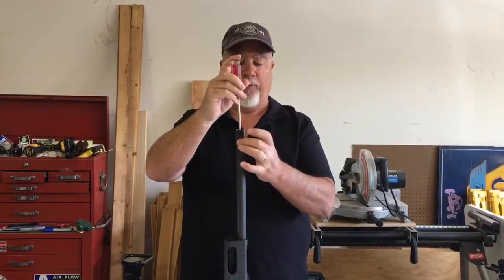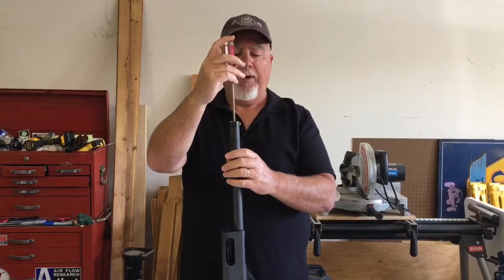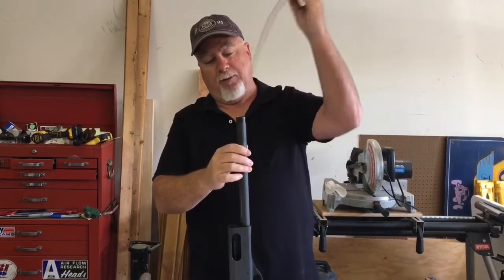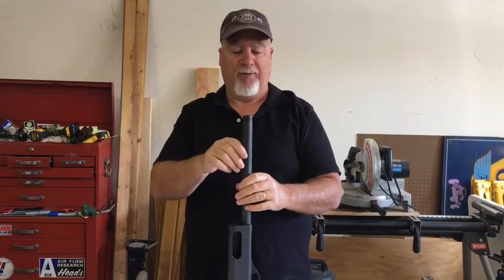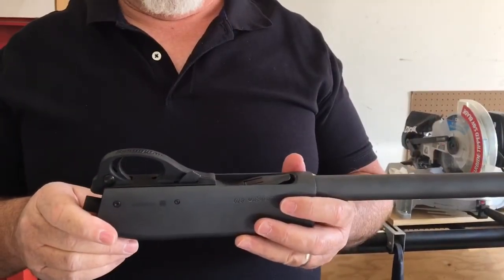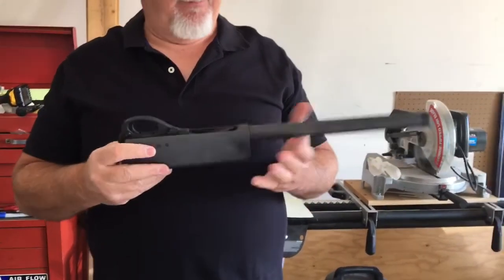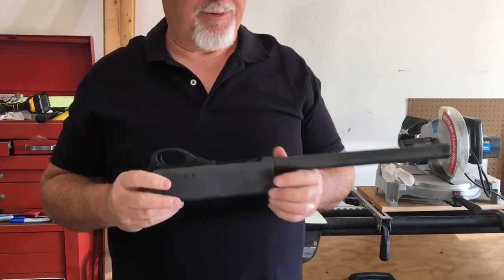Simply depress the plastic retaining cap down, turn it a quarter to a half a turn, and you'll find that it slides past the two dimples that Remington now places in the mag tube as a way to retain the assembly together. Now simply take out the stock follower. The trigger assembly is still in place — I don't have any reason to remove that at this time, and this is going to be the foundation we start from for our tactical home defense shotgun.